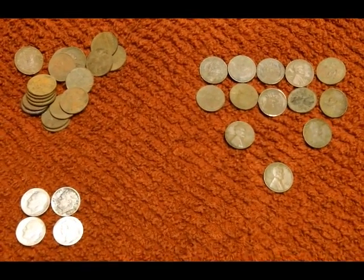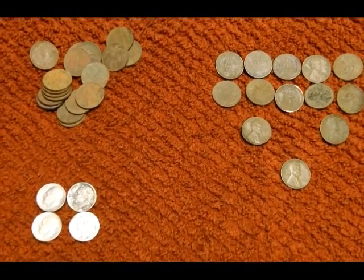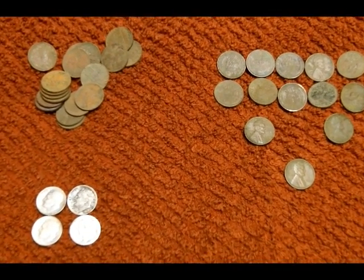All in all, pretty successful hunt. I'm going to hopefully get out there this weekend, although it looks like here in Michigan we've got some rain coming. So get out there everyone and I look forward to seeing your videos. Happy hunting.